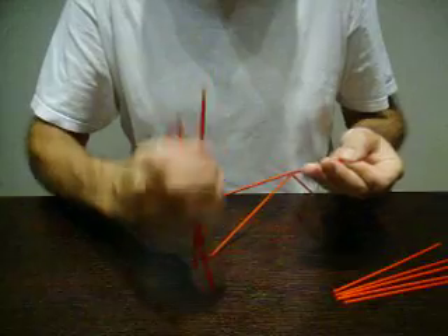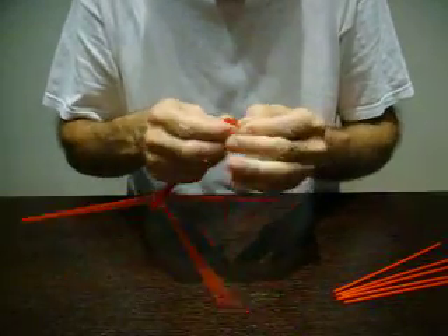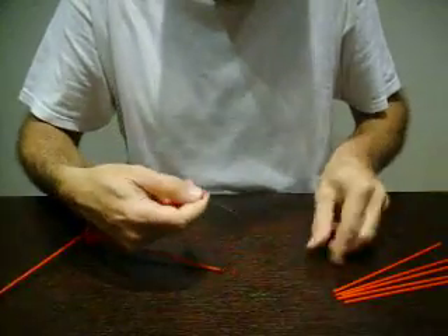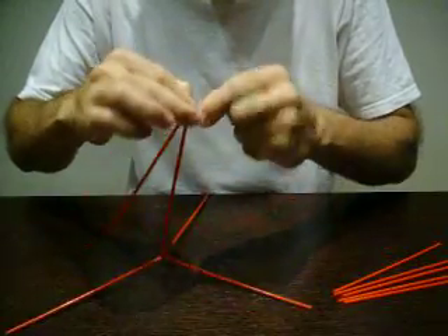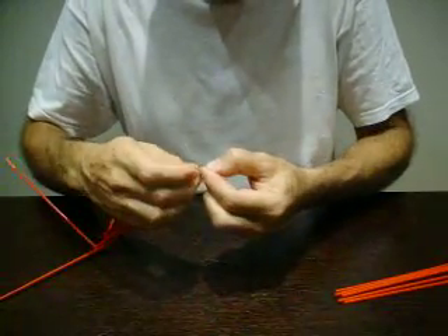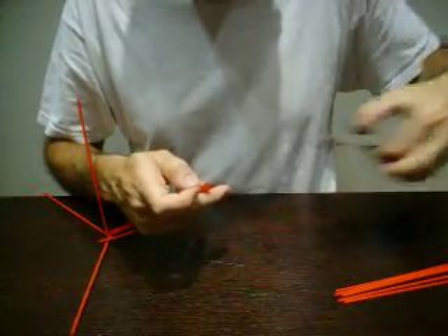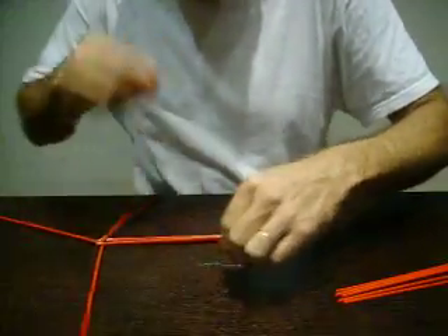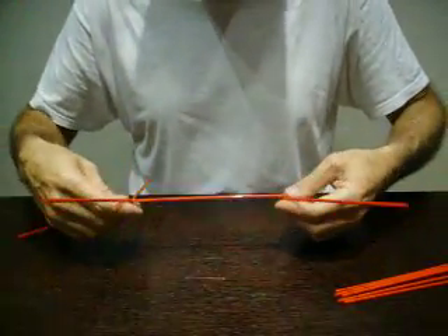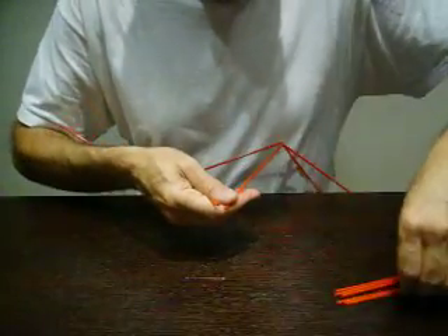One plus three. One, two, three. We pass it through the fourth and then we make a double knot. We are going to have two sets. Now we have this, and we are going to make a triangle. We have two and two more.